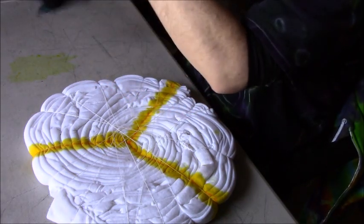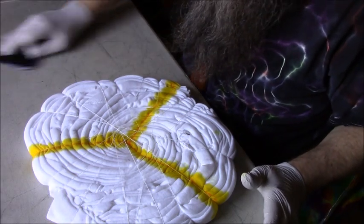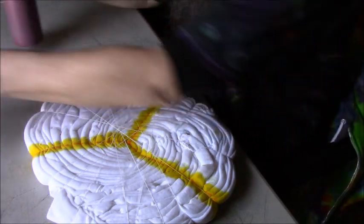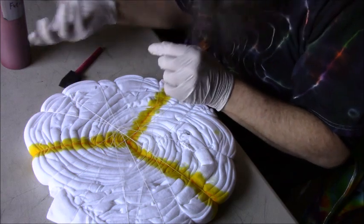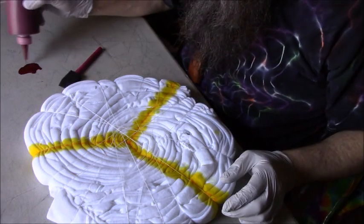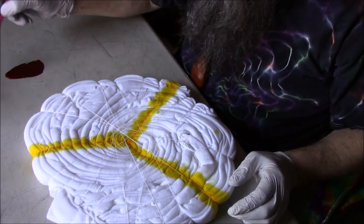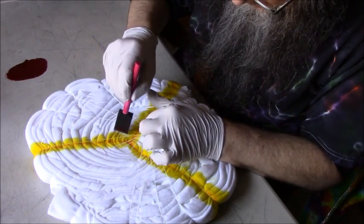Okay, so that's the yellow dye done. I'm going to wipe this up and we're going to put the next color on. I'm starting with a new color and a new brush. We're going to do the same thing — just put out a little bit of fuchsia dye and go right next to the yellow.